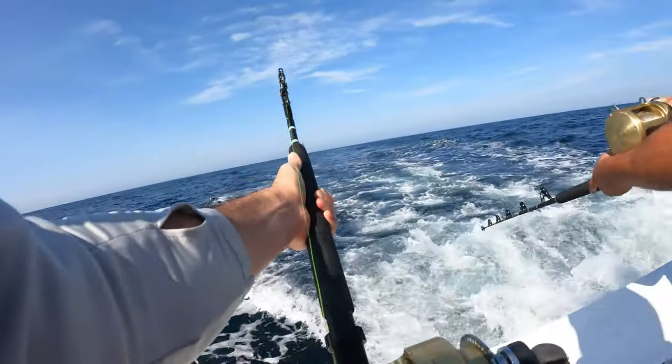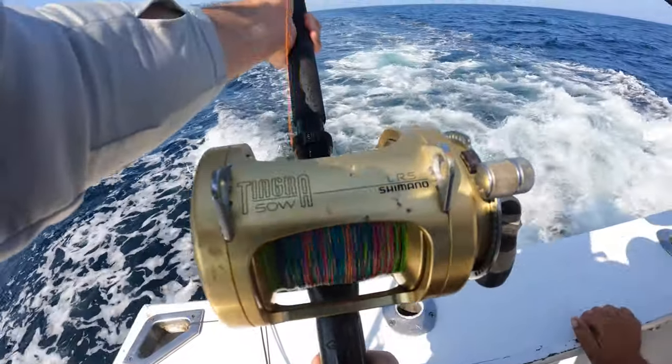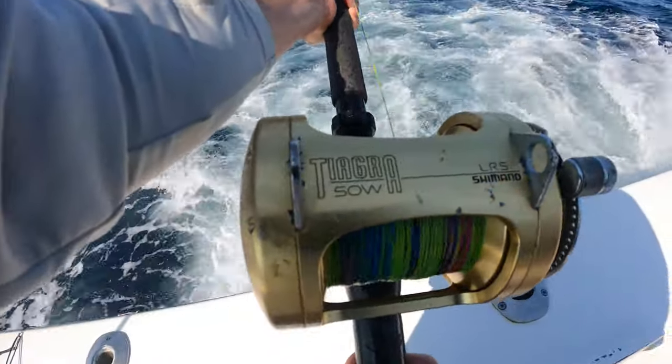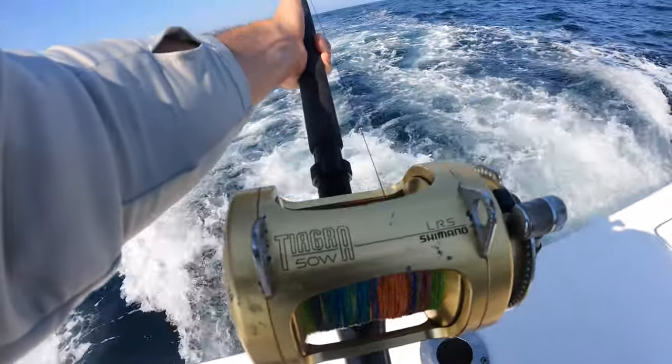Let's get back to this big old 80, 90 pound tuna that's just screaming line off my fishing reel. Just listen to that line peeling off that reel, Fishalots — that's what you live for when you go offshore fishing. This tuna is going to peel off about 300 yards worth of line and it's going to be awesome fun reeling this fish back into the boat.